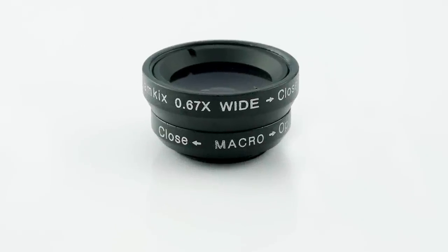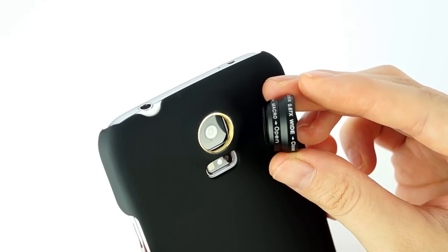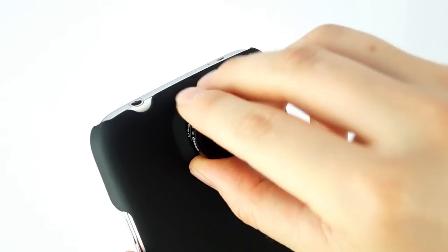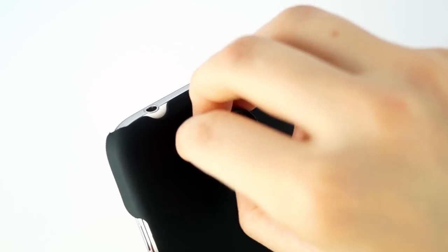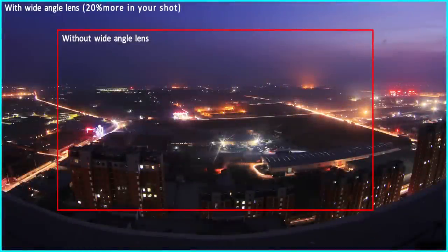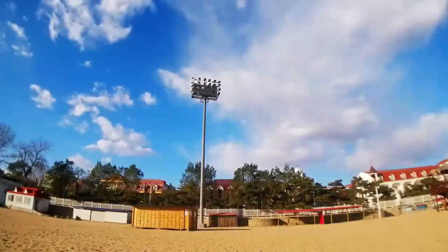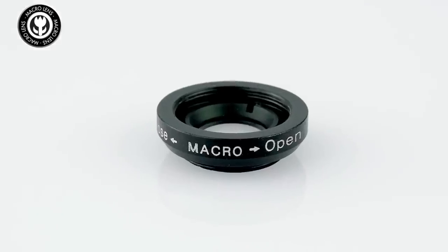The macro and wide angle lenses are screwed together, a handy 2-in-1 set. To use the wide angle, attach both lenses to the case. The wide angle lens will allow you to capture 20% more in your shot, so it is great for capturing large group shots or vast landscapes.